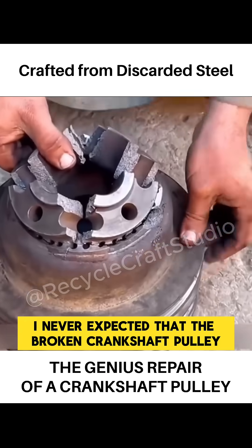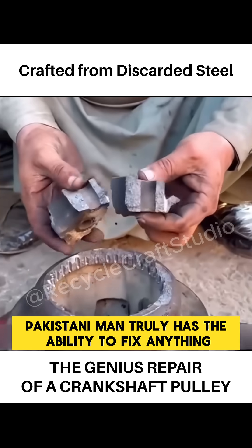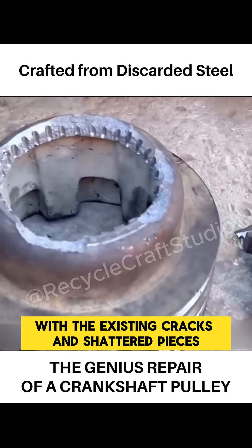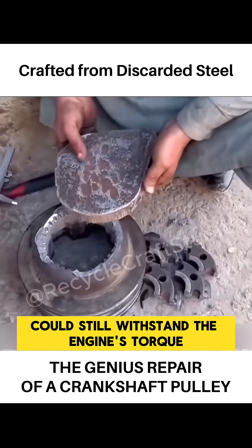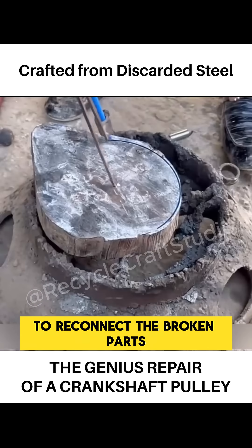I never expected that the broken crankshaft pulley could actually be repaired. The bespectacled Pakistani man truly has the ability to fix anything. In this case, with the existing cracks and shattered pieces, simple welding would not be enough to ensure the pulley could still withstand the engine's torque. The clever man with the glasses decided to use steel plates to reconnect the broken parts.